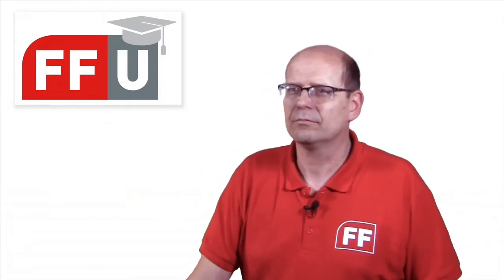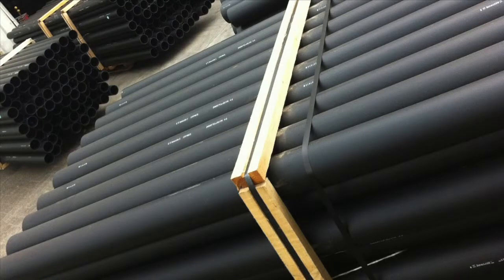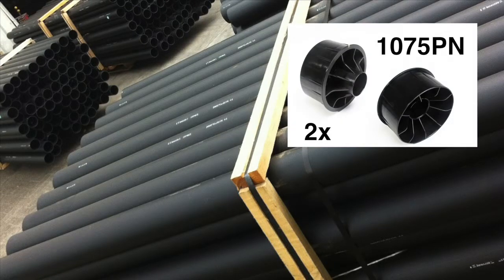A tube — just a standard tube? Yes, but we carefully selected the dimensions and the material for optimal support and maximum noise reduction.